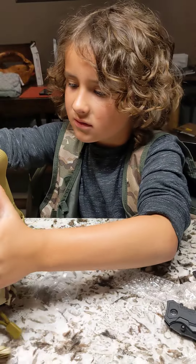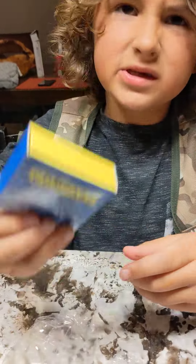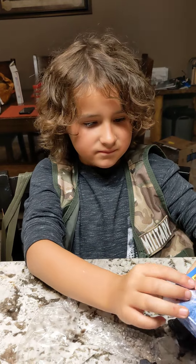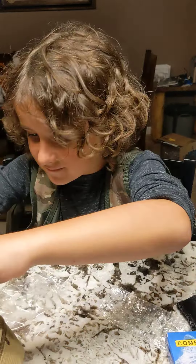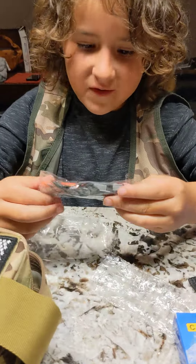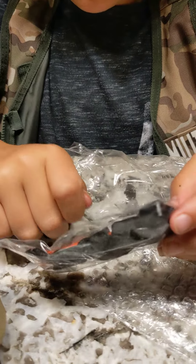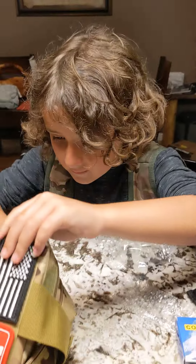I think this is a water tube. What's this, daddy? A compass — a compass. Oh, a fire starter. What kind of fire starter is this? A little fire starter — flint and steel, right there. Makes the sparks.